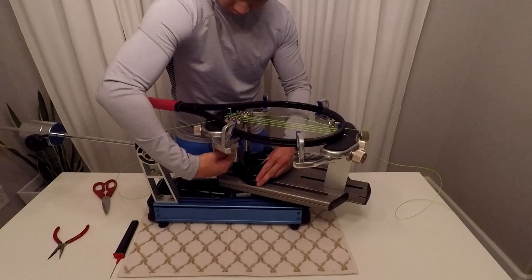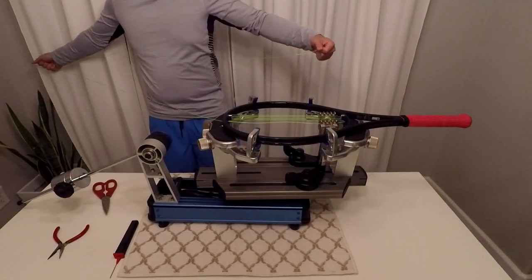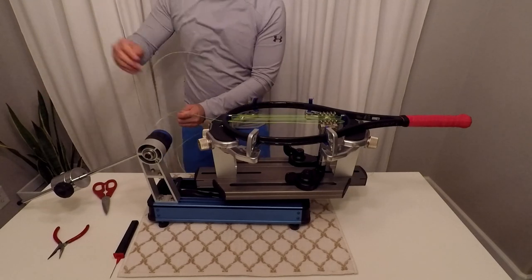This is the last pull before switching to the other side. After switching we can go ahead and do all 8 mains — 4 to make it even and 4 to finish this side.